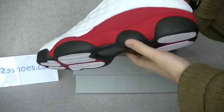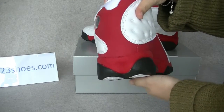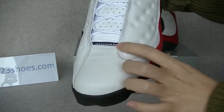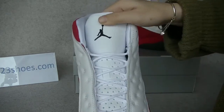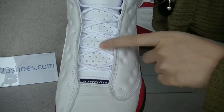And the midsole with the extras. Very beautiful color — the red and white. And we got the Jordan on the tongue, with the black Jumpman Jordan on the shoes tongue, and the many holes on the tongue.